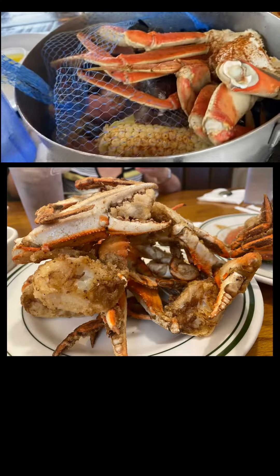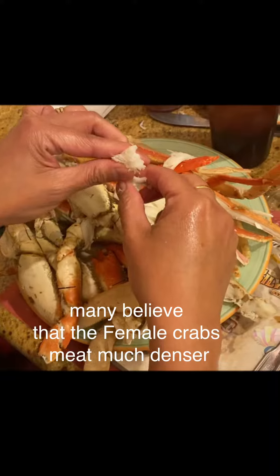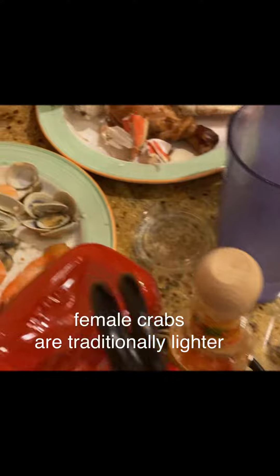Many believe that the female crab's meat boasts a denser, sweeter flavor, but agree that the amount of meat differs. Female crabs are traditionally lighter, and male crabs tend to have less meat.